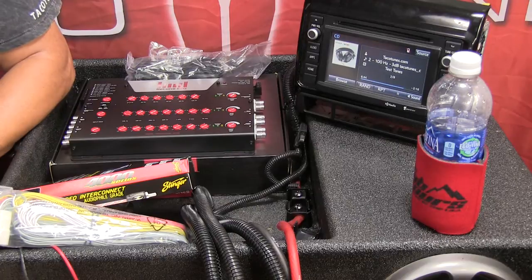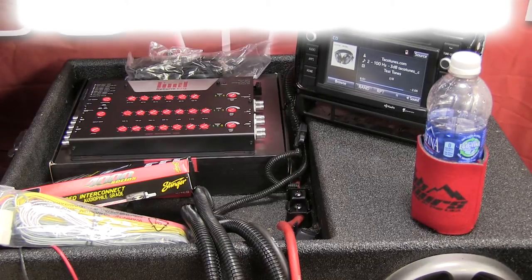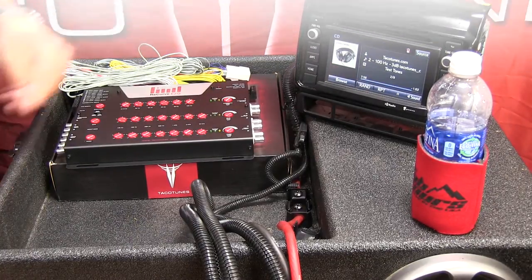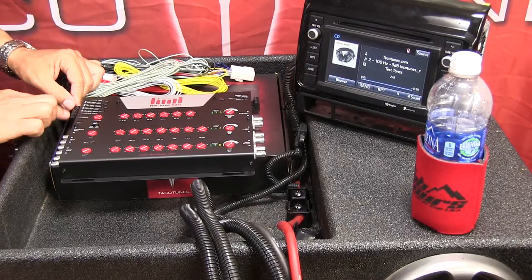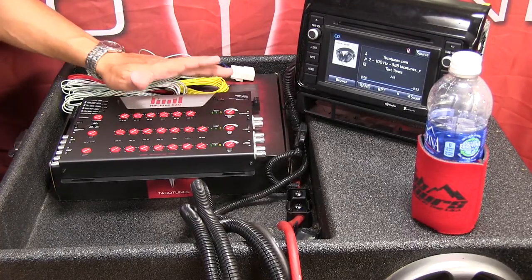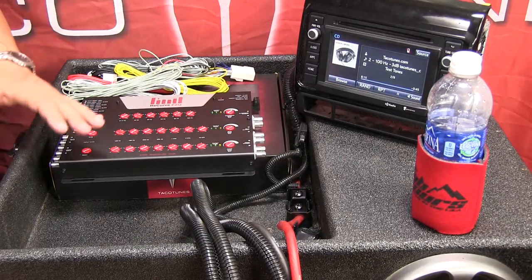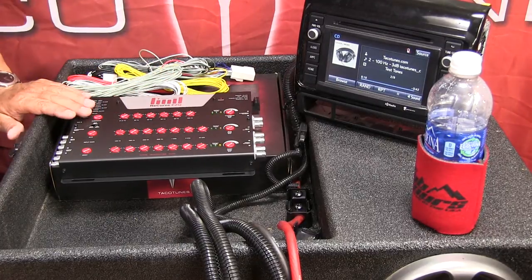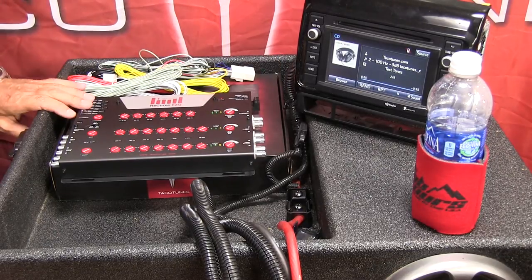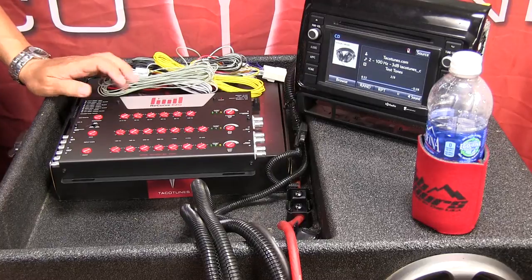I'm going to make a couple of adjustments and show you how to get the Recurve wired into the stock head unit. Regardless of your configuration — whether you're starting with just a subwoofer, just door speakers, or both — you need to connect all the wires. On this side of the Recurve are your power inputs and outputs; this other side is the speaker-level input coming from your stock head unit, and that's where the Recurve wiring system comes into play.